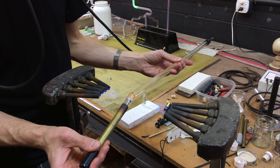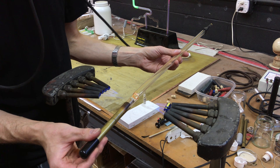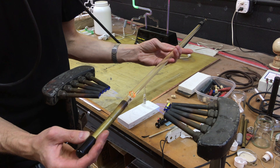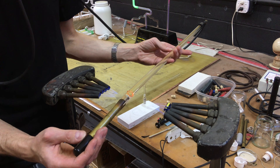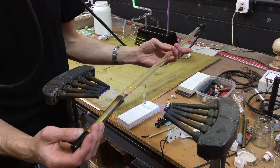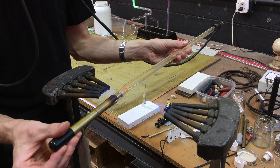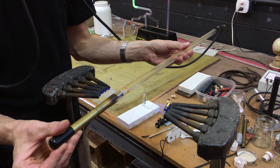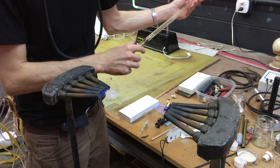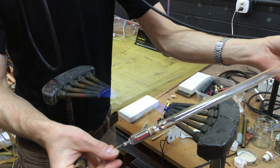After a few seconds in the fire, the edges of the glass are hot enough to stick to each other. Then, using a combination of sucking and blowing, and pushing and pulling, the seam is worked until the glass melds together. It is important for the weld to be vacuum tight. It's not the greatest weld, but I can't get better without practice, right?